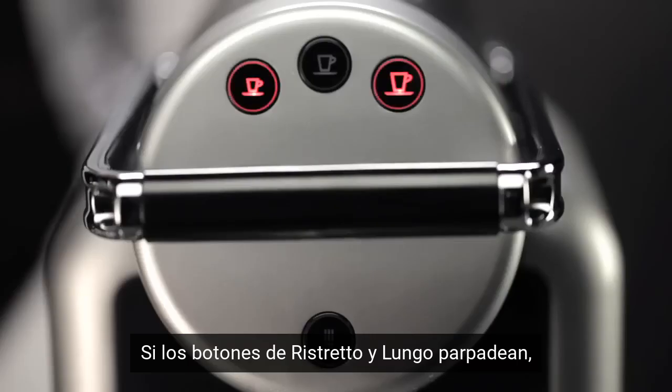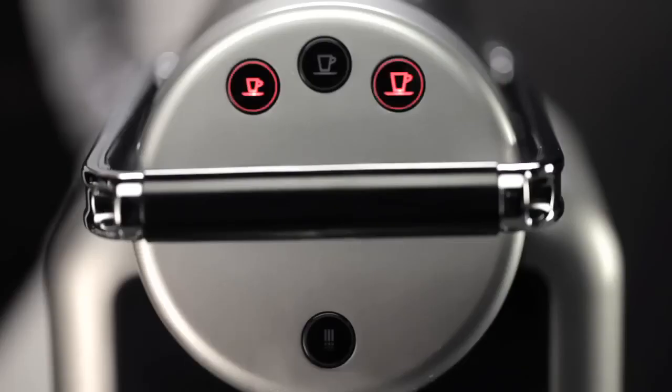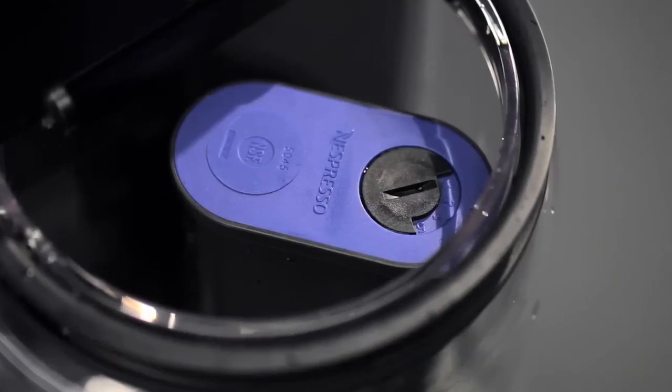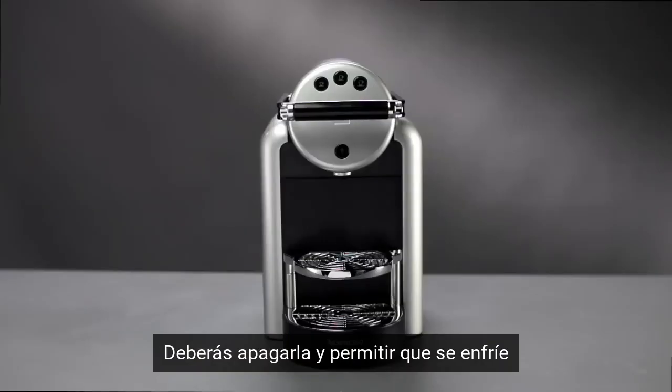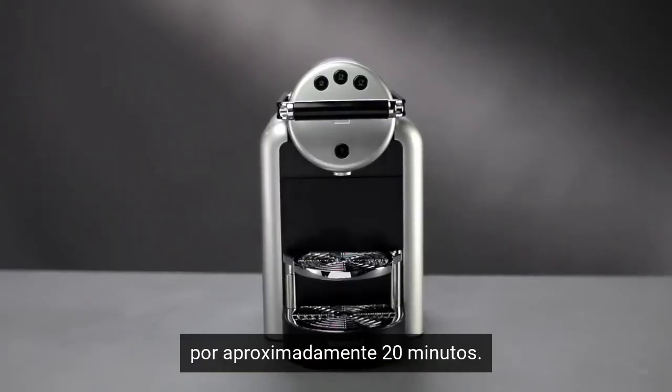If the Ristretto and Lungo buttons flash, it is necessary to replace the filter, if installed, located in the water tank. If the hot water button flashes, your machine is overheating. Your machine should be switched off and left to cool down for approximately 20 minutes.